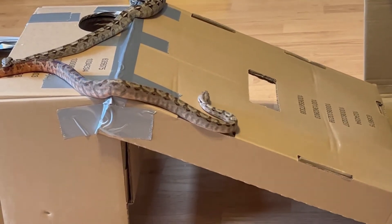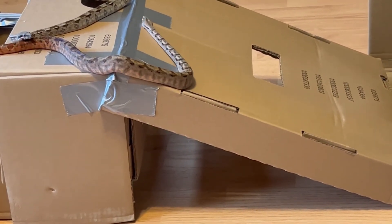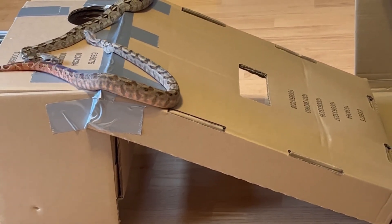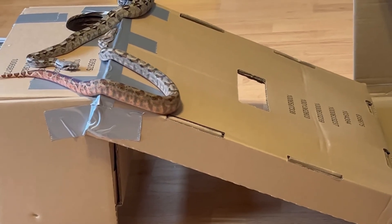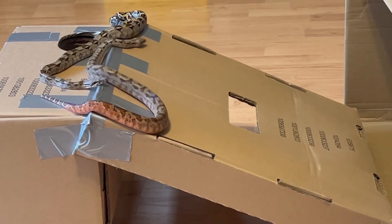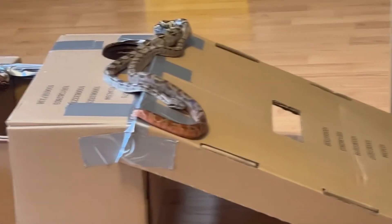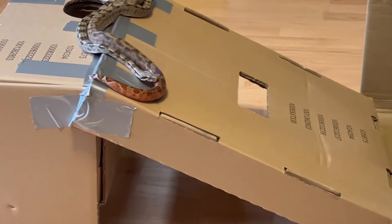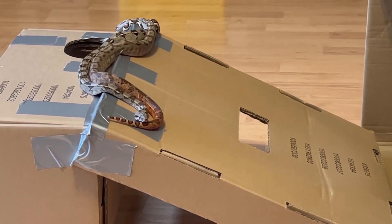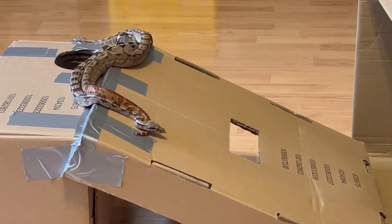Snakes need to be stimulated mentally — you want to keep their brains from going atrophied. Always providing a little something different for them to do, such as just using some simple cardboard boxes that aren't going to cost you any money. I hope that you have enjoyed the idea of using cardboard boxes to build an activity station for your snakes. It won't cost you anything, maybe just a little bit of time to set up and reinforce the boxes, but this is definitely a good way to keep your snakes thinking, learning, and enjoying their environment. Thank you all so much for watching — y'all have a good one, bye!